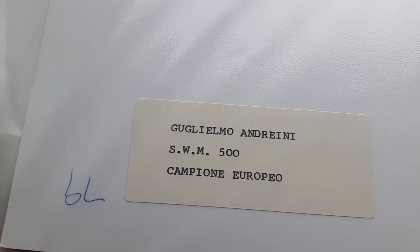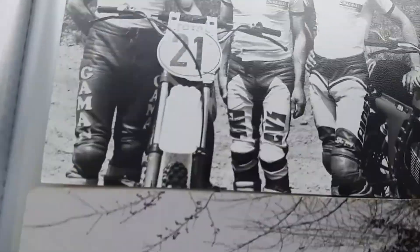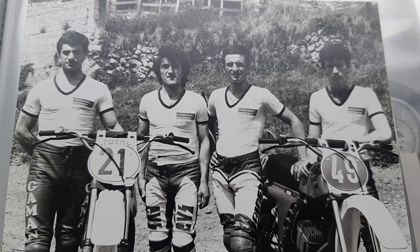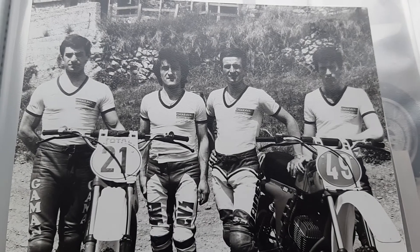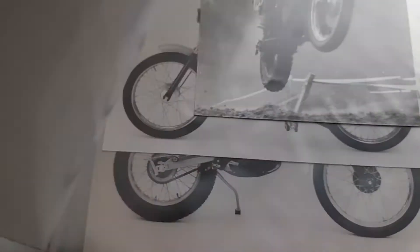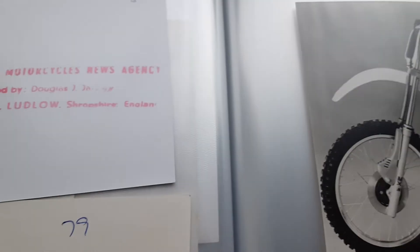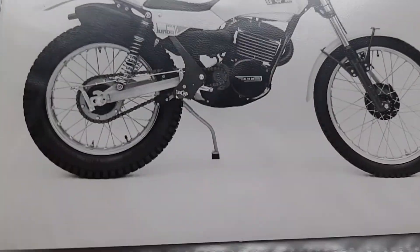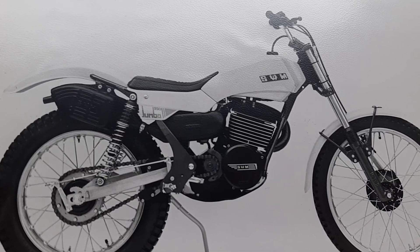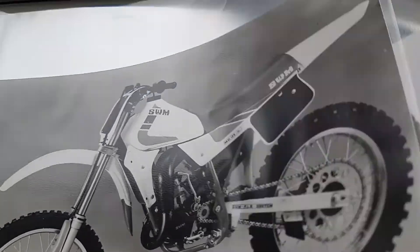This one is written on the back — Guillermo Adrieni, of course 500 champion, European champion. This picture is lovely — Italian team, everybody knows Goldiro with a fancy haircut. This is Pietro Cani, 50cc SWM. This gentleman I don't know, but he's on a TF1 — it's not written on the back unfortunately. That's a Jumbo, nearly the way it finished up. That was one of the last SWM motocross they manufactured.